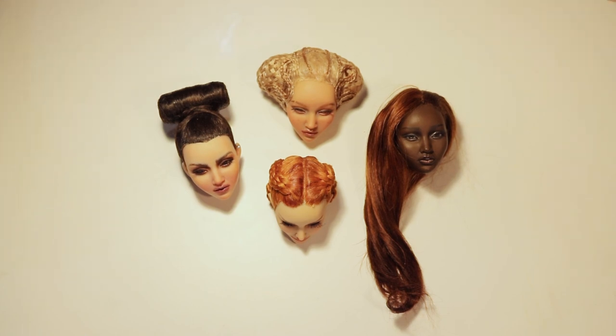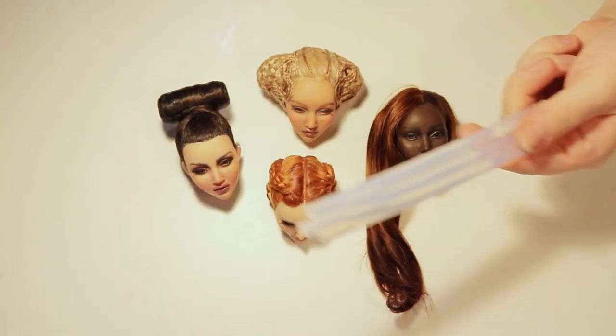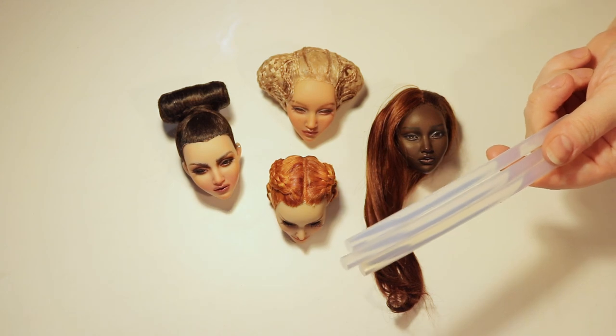Since strong odors trigger my asthma, I always look for materials and methods that are as close to odorless as possible — hence my chosen method, Hot Glue.